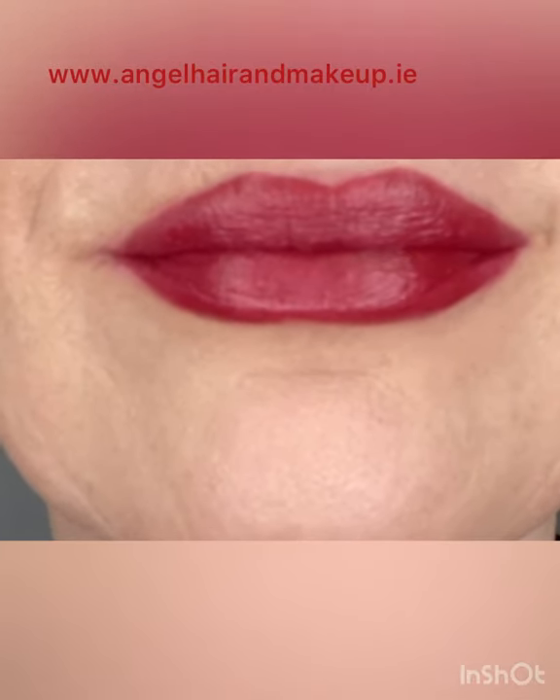There you go — nice juicy red lips for Christmas. I hope you enjoyed.